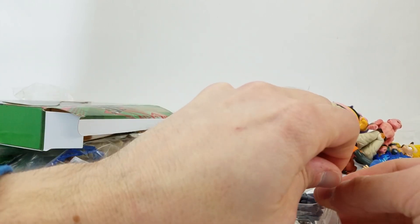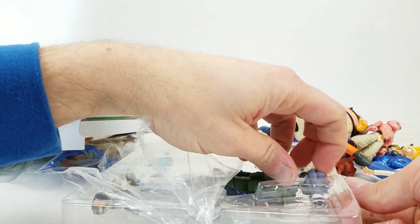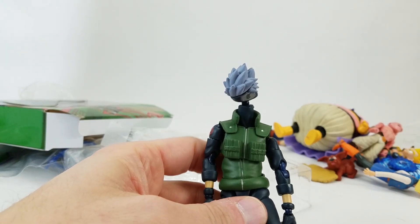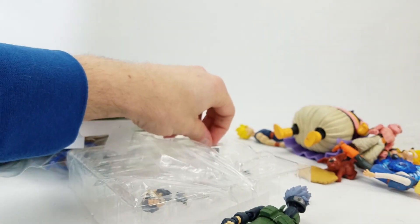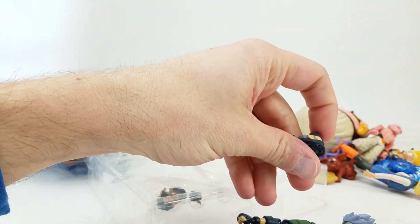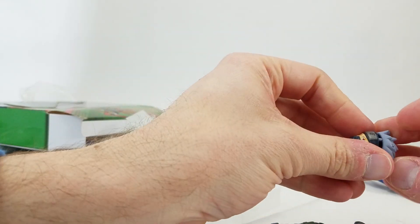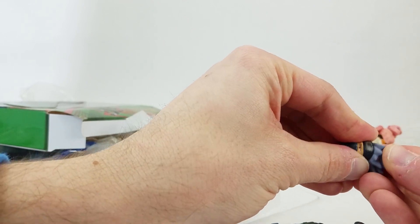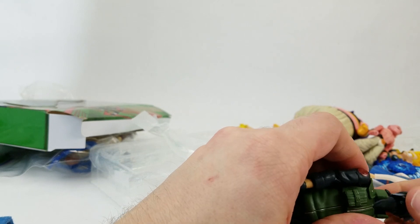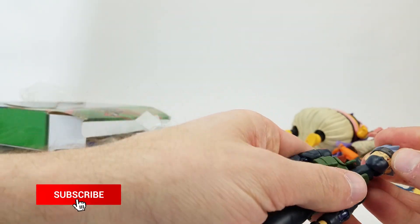Maybe he's got interchangeable faces — I think that's what it is. I thought it was busted, but yeah, I think the head and face is supposed to swap. We've got a masked face and this is unmasked. The hair can snap on here. So there we go — that's who that guy is.